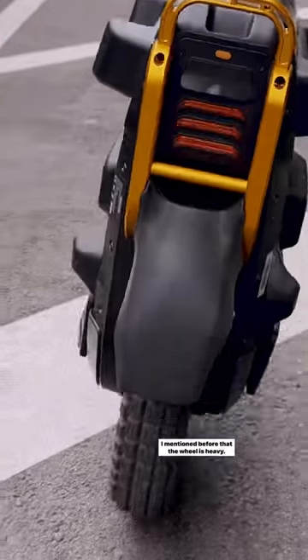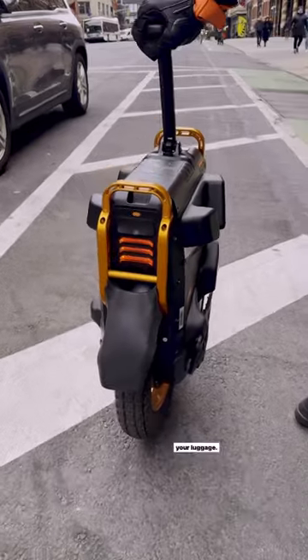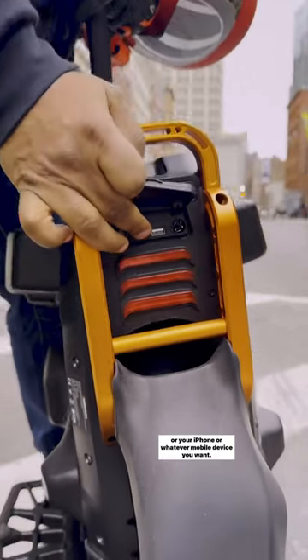The wheel is heavy — it actually weighs about 110 pounds. But don't worry, you don't have to lift it everywhere you go. There's a nice trolley handle so you can walk it like luggage. You also have a USB-C and USB-A to charge your GoPro, iPhone, or whatever mobile device you want.